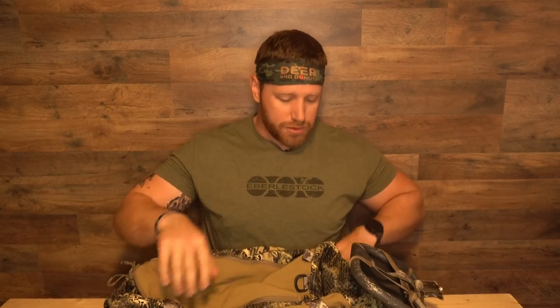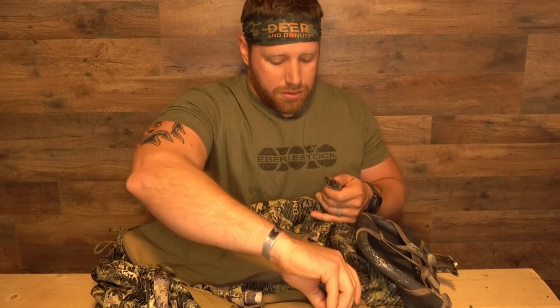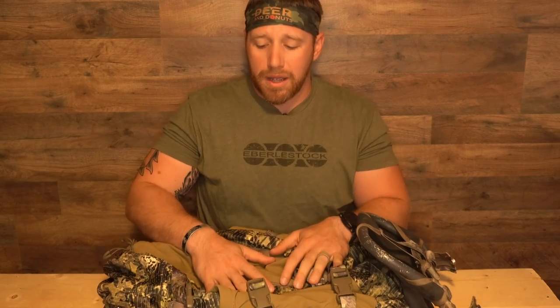Inside it still has MOLLE laser-cut holes that you can weave your MOLLE through and attach things that way — really however you want. With these packs it gives us internal space so you still have your internal meat shelf, or if you desire, you can clip all the way around and have your external meat shelf out here. That's one of the reasons why I love this pack.